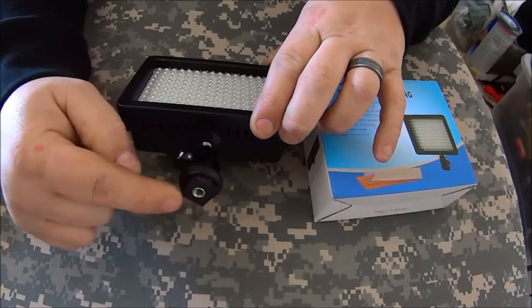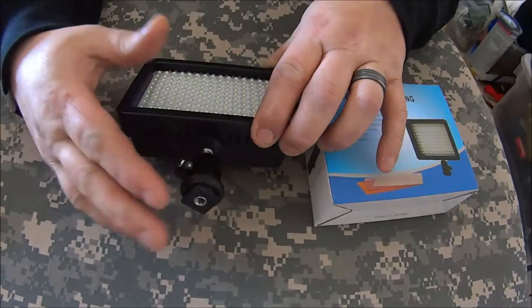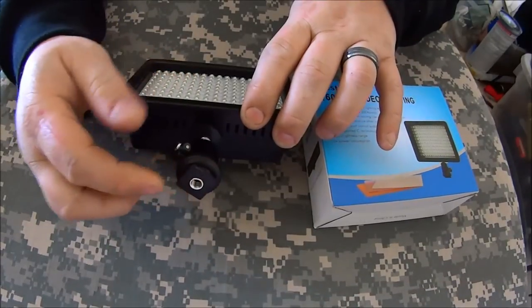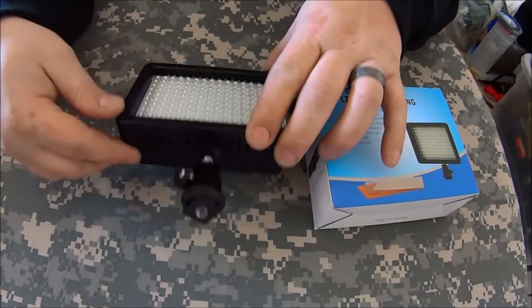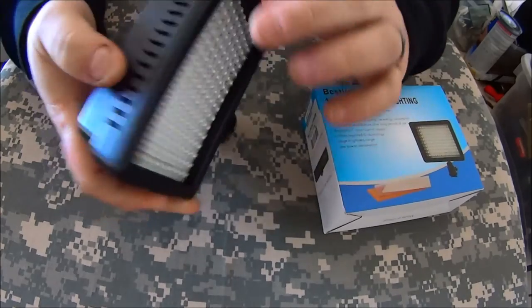I would warn that the hot shoe mount on the bottom is plastic, not metal. So I opted not to use that. It's fine, but just know it's plastic on the bottom — a good whack and it could potentially break off. It does have venting all around.